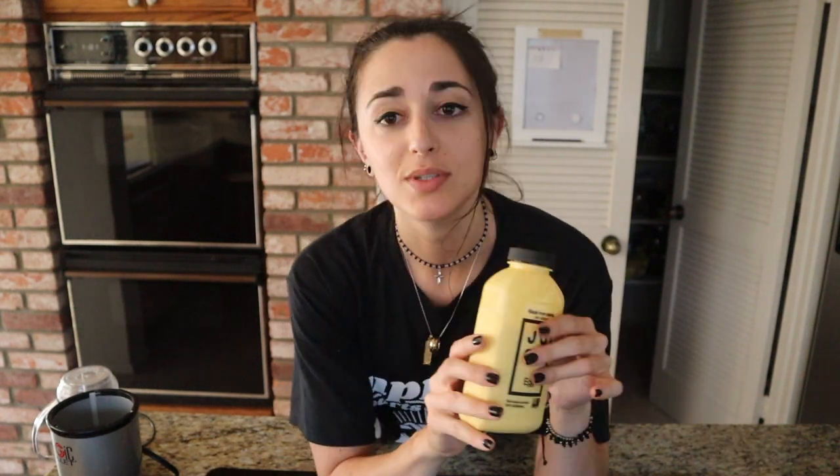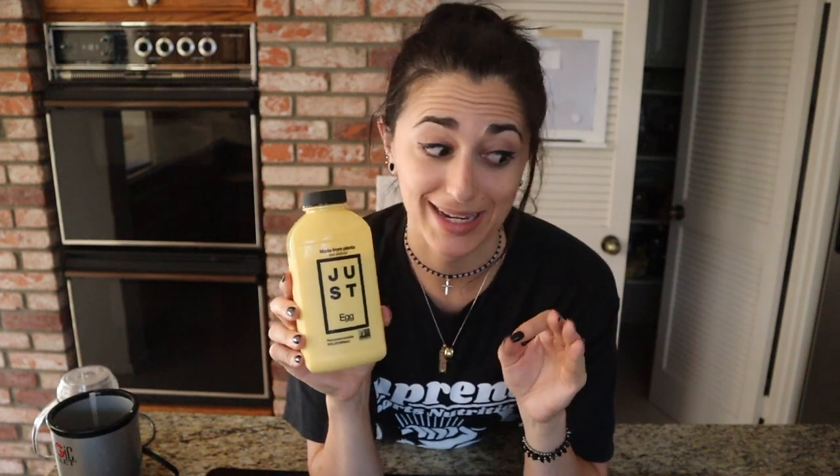As for the egg portion of it — because it does give crème brûlée kind of a yellow tint — we're actually gonna be using the Just Egg. This is gonna help create somewhat of a slight eggy taste to it. Even though you don't quite taste the egg in crème brûlée, there's such a richness to it because it's more of a custard. It's gonna assist in the custard taste as well as give it that yellow tint.